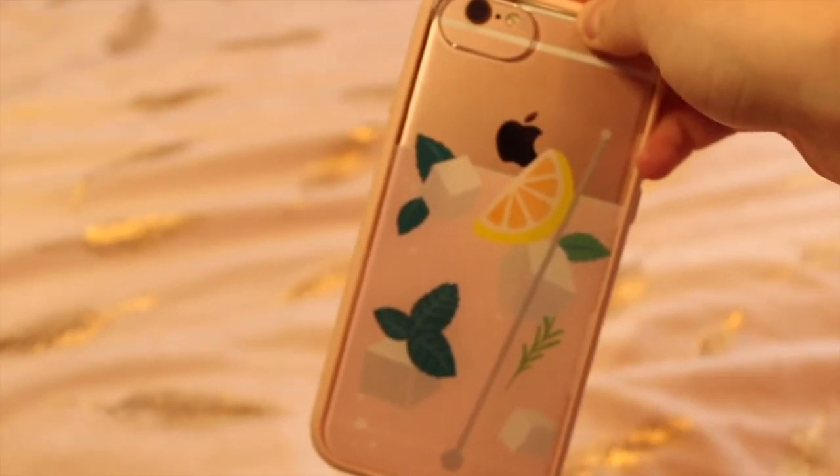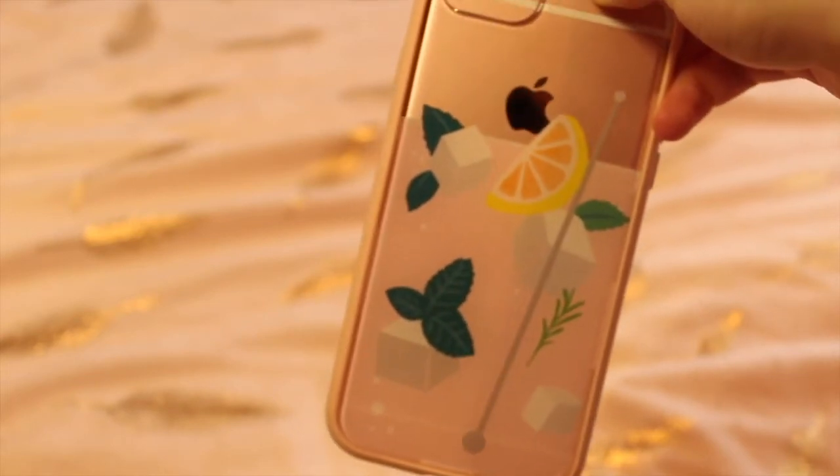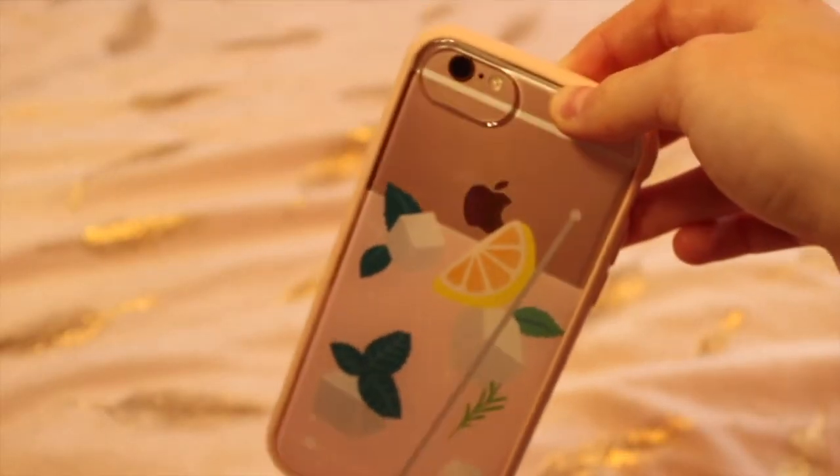The phone case I have on it is from Kroma. This one is a drink design and it's really cute, I love it so much. Kroma kindly sent me three beautiful phone cases. I'll show you how to take it off.